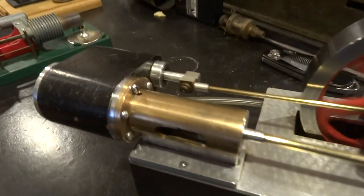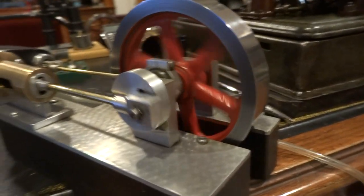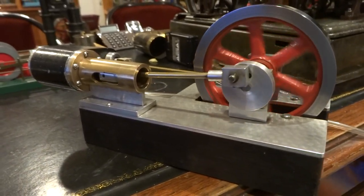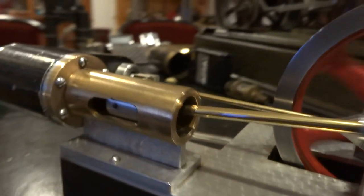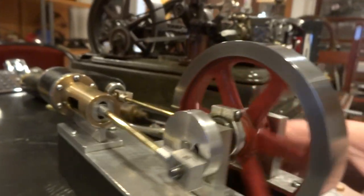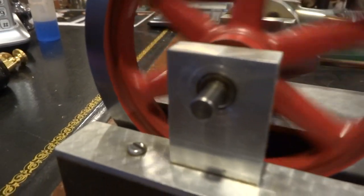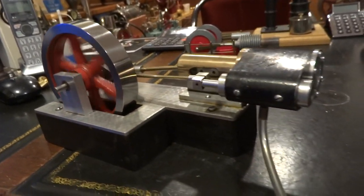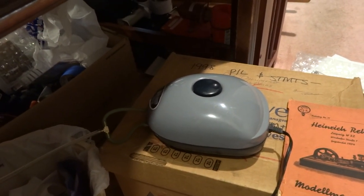Here's a nice little piston valve steam engine made of brass, aluminum, and steel. It has ball bearings, and it's running on just a few ounces of pressure from this little aquarium bubbler — just meant to blow bubbles in water for fish.